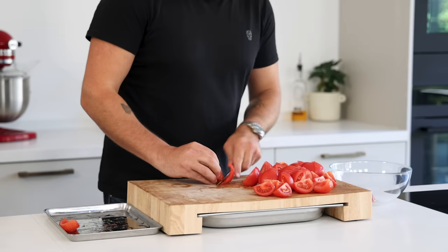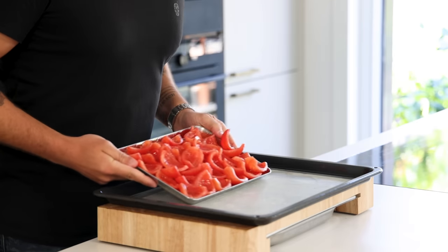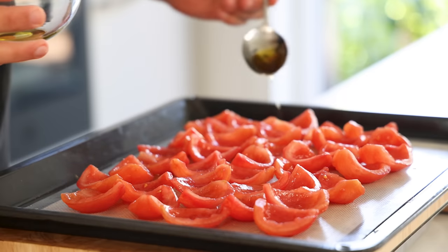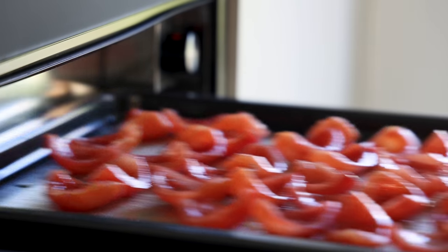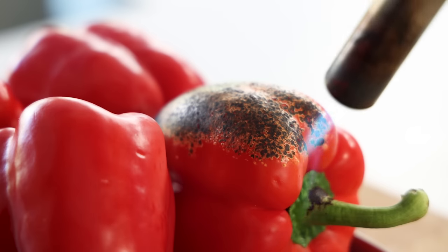Cut the tomatoes in four and remove the seeds — keep the seeds for the jelly. Spread the tomato pieces on a tray lined with a silicone sheet, drizzle some olive oil on top, and season with flaky salt and black pepper. Dry them at 60°C for around three hours until almost all the moisture has evaporated. Meanwhile, take a couple of red bell peppers and toast the skin with a blowtorch.